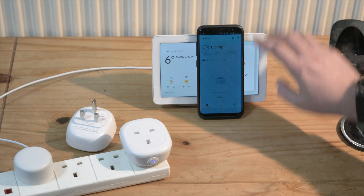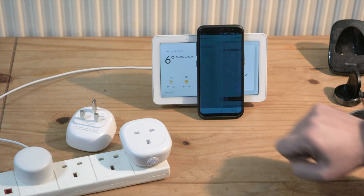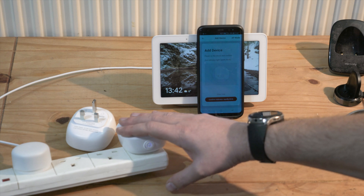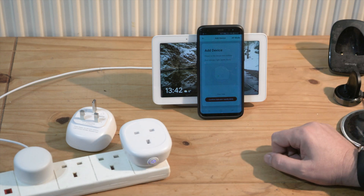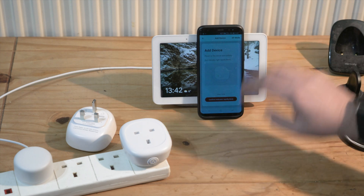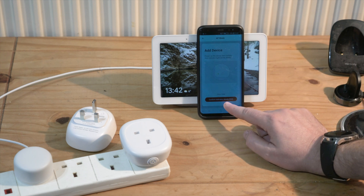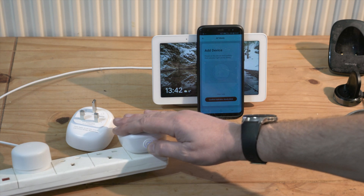Press 'Add Device.' There are two modes to connect: one is while the indicator is blinking rapidly, but that has never worked for me. So I'm going to try the other mode — AP mode. For that you need to be connected to your 2.4GHz network. Press AP mode and confirm the indicator blinks slowly. To do that, press and hold the button for five seconds.